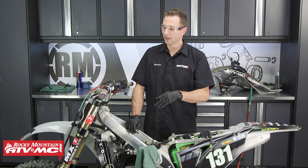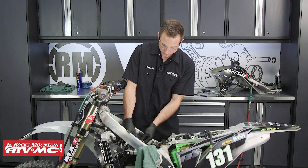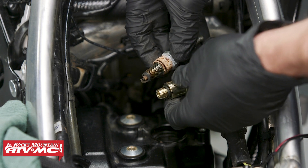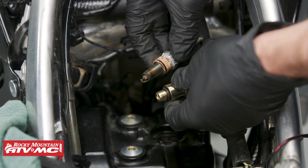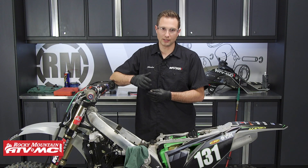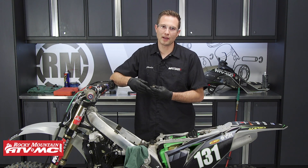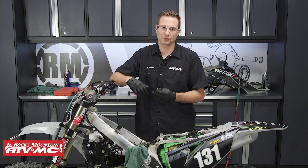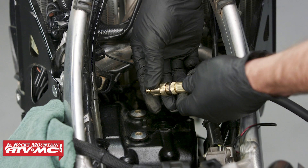Now that we've shown you how to do this test on a two stroke, we'll show you how to do it on the four stroke. The bike we have here is a KX450F. With any four stroke, again, you need to gain access to the spark plug and remove it — we've gone ahead and done that. We matched the spark plug to the correct adapter. And while you have the spark plug out, it's a good idea to check it to see if there's any oil on it. There's no oil on ours, but if yours does have oil on it, then you might have either bad piston rings or bad valve guide seals — either one, you'll want to check and inspect what's going on.